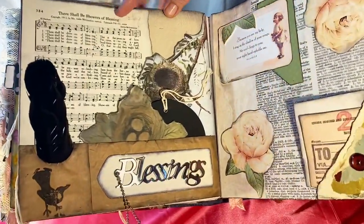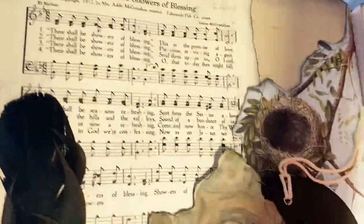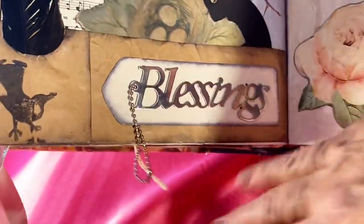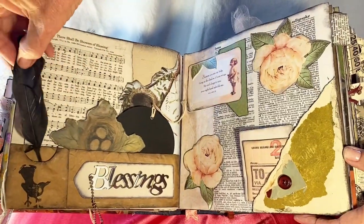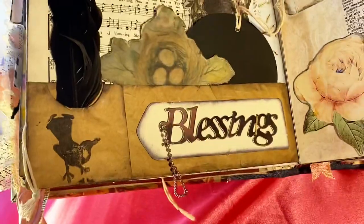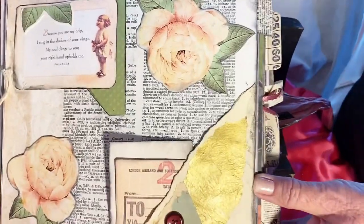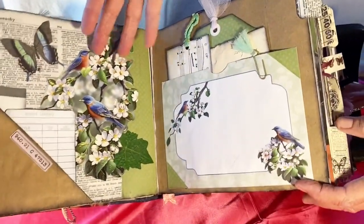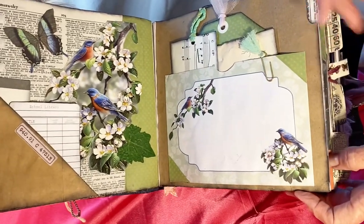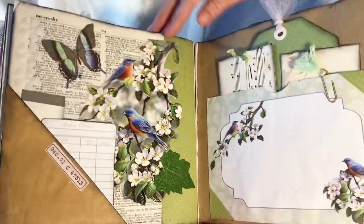The next page is from a hymnal and the song is 'There Shall Be Showers of Blessing.' We have a middle piece with a chain that says 'blessings,' a nest with bird eggs, a round tag, a crow feather, and a rubber-stamped crow. This is done with rose pictures, a Bible verse, several tags, and a piece of an old button card. There's also a greeting card with matching envelope and lots of spaces for big tags, plus a library card and a butterfly.